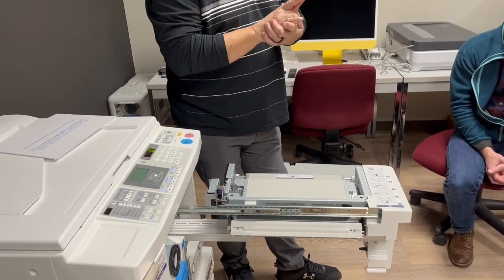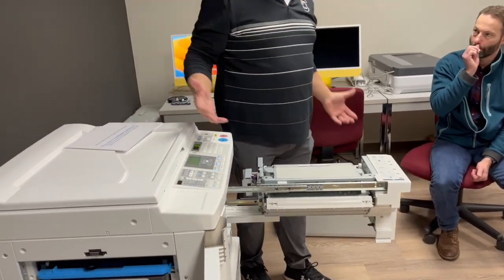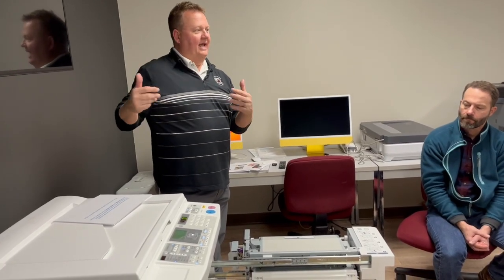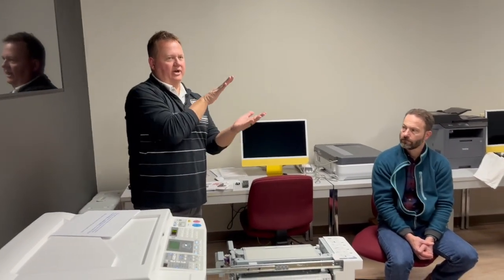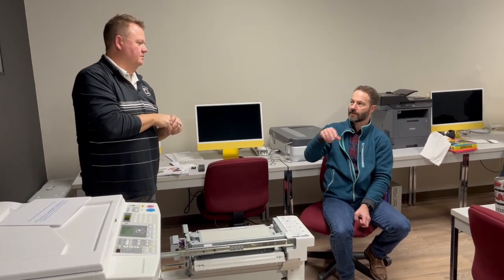Each master can run 5,000 pages, so that's a lot of output. Anything that can handle ink you can print on this machine — t-shirt transfers, bandanas, anything flat. You're not printing directly on the material; you're printing on transfer paper. The ink is soy-based and dye-based, so you don't have to worry about it washing out.